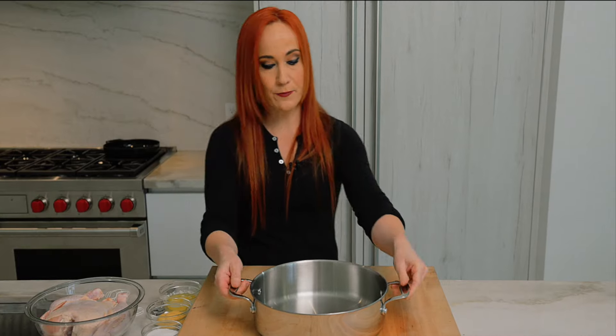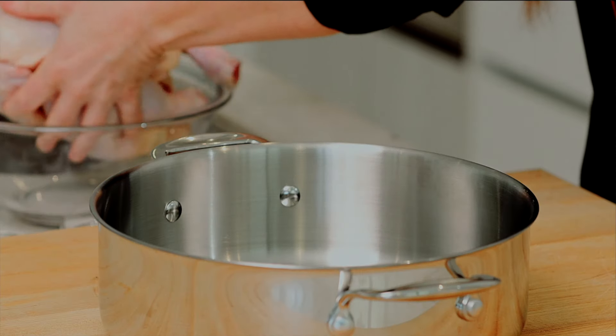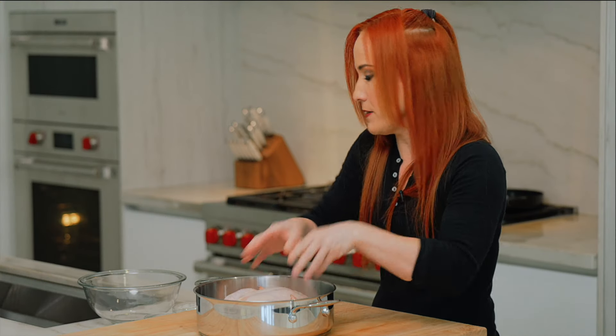We're going to start off with our Alba chef's skillet, which I love because with this pan you can create so many one-pot dish recipes. That means you can put all your ingredients here and let it work while you do something else. We're going to put in our free-range chicken right in the center of the pan, and we're going to start building layers of flavor now.